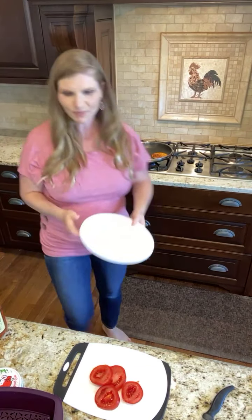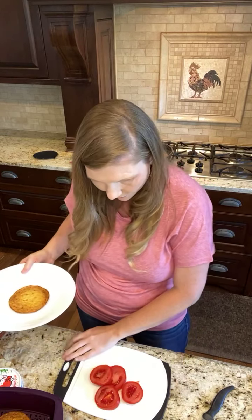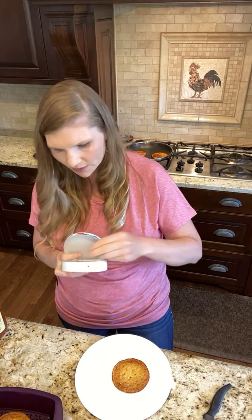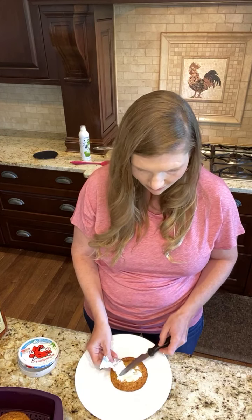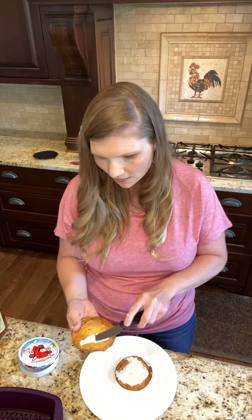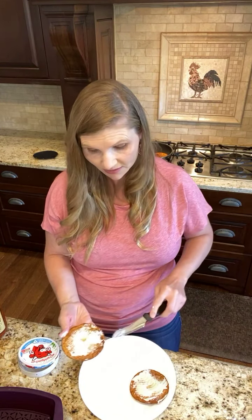Do you like how it went from super soft and breaking to — yeah, this isn't going to break. So here we go. Let's make this with a light laughing cow cheese — this one is the creamy Swiss. I'm going to put this on. If you want, throw some everything but the bagel seasoning on here because that is good.